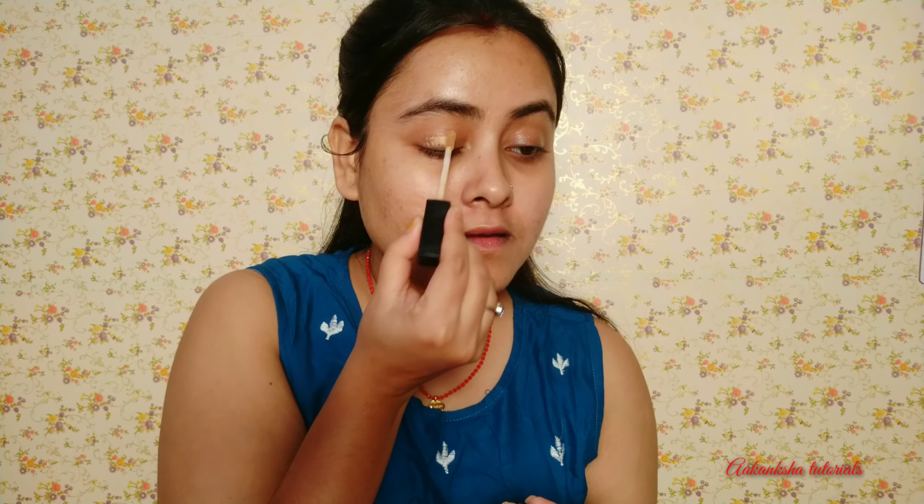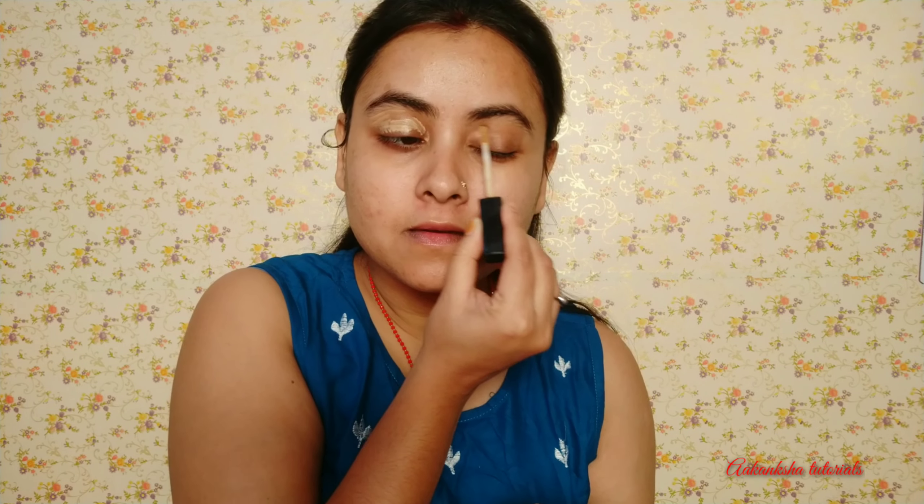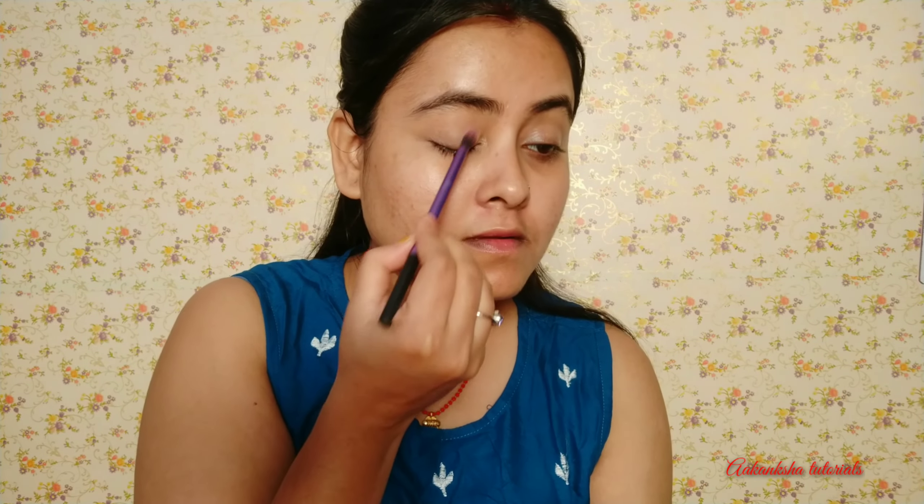I will apply concealer on my eyelids. Today I have a Wet n Wild concealer. I'll blend it on the eyes and eye shadow. I will set the concealer and fix it with Maybelline Fit Me Compact. You can set the concealer on the eyelids.